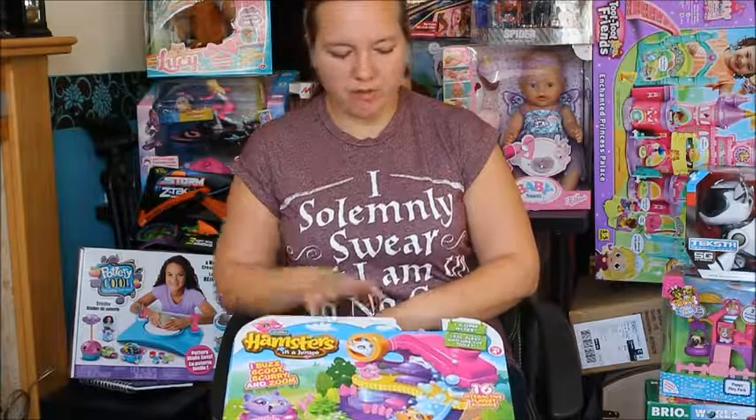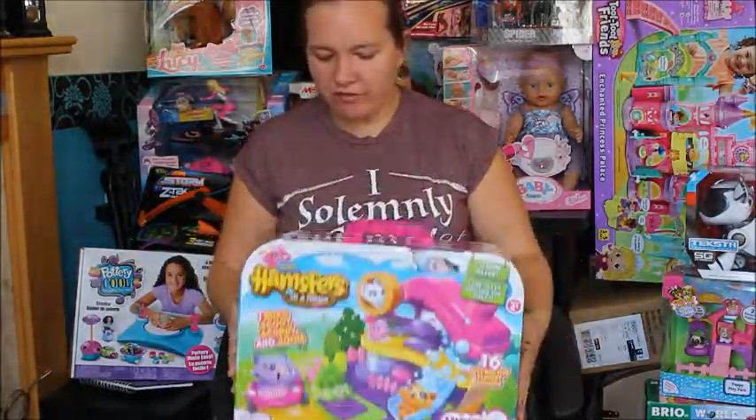It's Laura from Tide Mommy of Two and I'm back again for another Christmas toy review. This time I'm looking at a Zuru product.